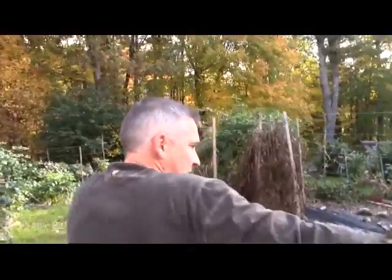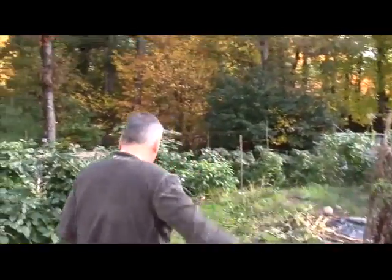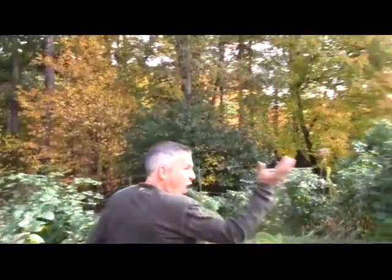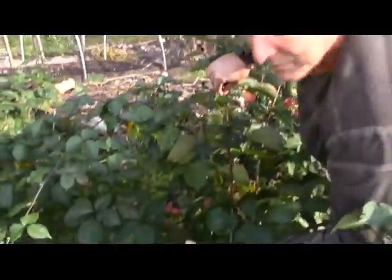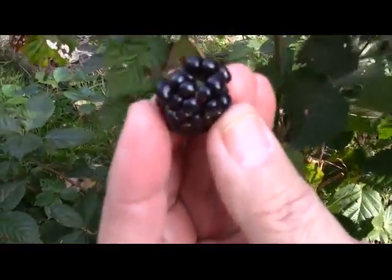You can tell this whole area's been going for a while — my zucchini beds and my tomato beds. But I've got all kinds of stuff. Look in here — here we are in the middle of October, and this just doesn't typically happen. Look at that — that is a blackberry. Mmm, that might have been a little bit too close there, camera guy.